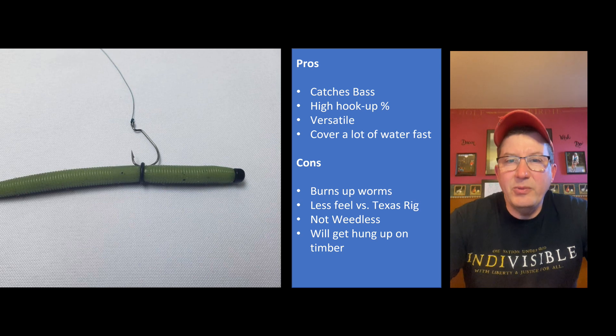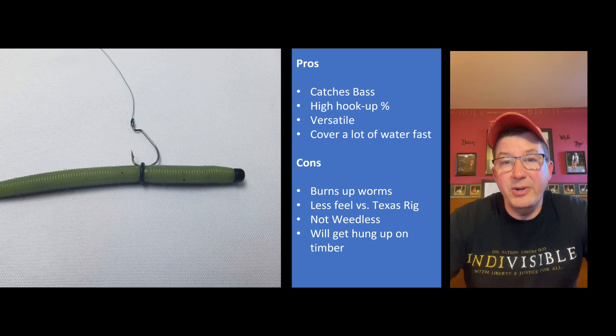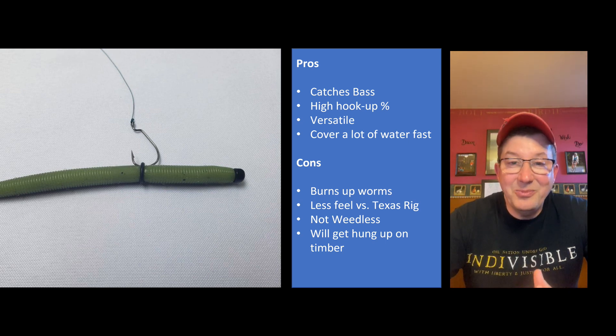This thing does get hung up on timber occasionally, just like a jig that has the same hook configuration. It'll get hung up on timber, but I didn't lose any rigs to it - I would just stop reeling, get behind the timber, and eventually it would come off. Anyway, it's an awesome rig. Tore it up at the Alquan Reservoir catching some great bass, including one gigantic bass. Let's get to the action. Thanks for watching - if you like it, please subscribe.